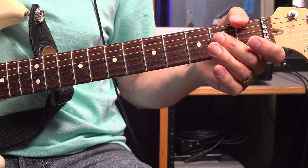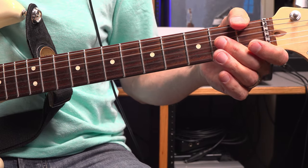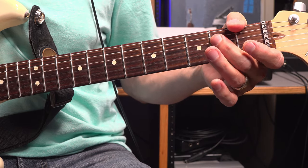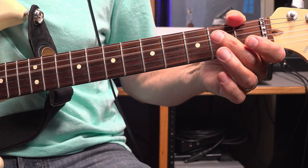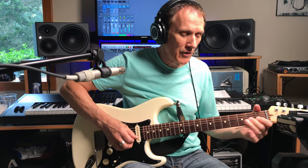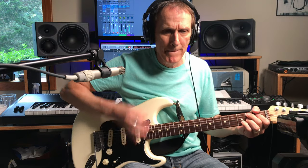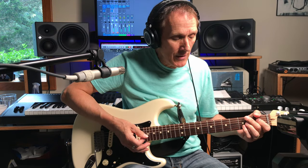Then there's a double pull-off again on the G string - third finger, second finger, open. Then middle finger on the D string second fret. Then he goes back up to the G string with his middle finger and pulls off from second fret to open. Same thing on the D string. That gets him into this lick where he goes up high on the neck.